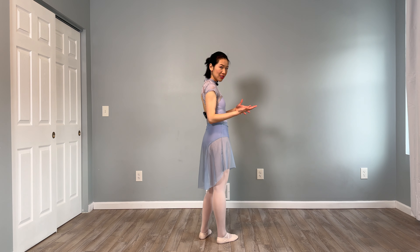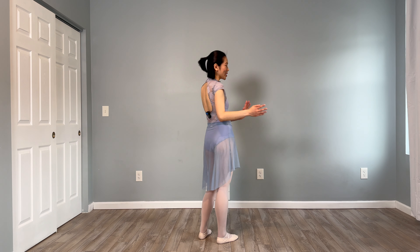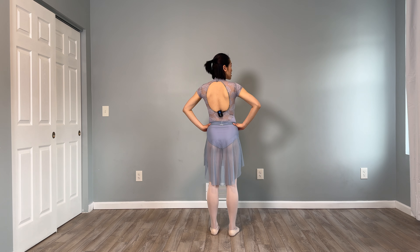Hi everyone, welcome to today's follow-along balance day tutorial. We're going to be focusing on just the side-to-side and front-to-back balance days. So let's just get straight into it. Because my back is to you, I'm not going to be mirroring this video — you should be able to just follow along. My right is your right still. So hands on hips, let's get started with the balance day side-to-side.